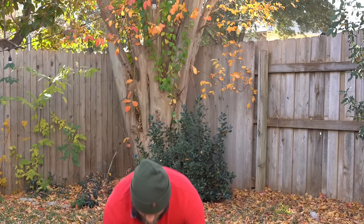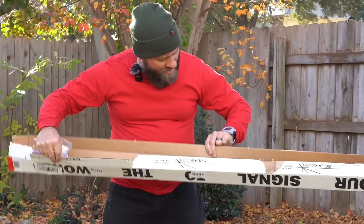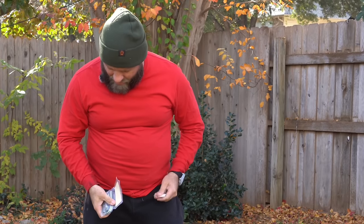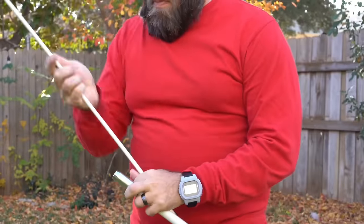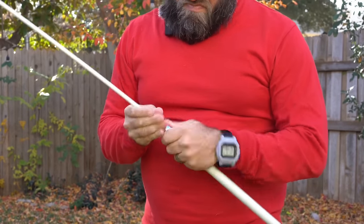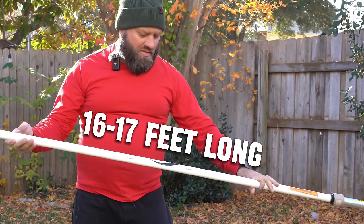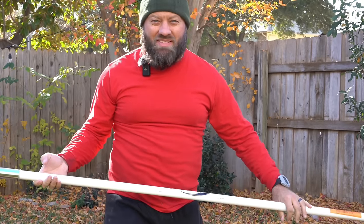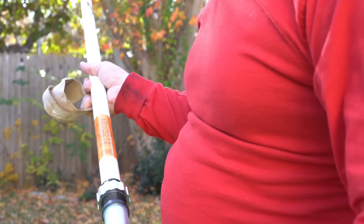It comes just like that, and there's a bracket kit in there. There is a ground plane kit you can add to it, but it doesn't come with that. So let's set this up right now. This is the whole thing — it's about 16 to 17 feet long, about the same size as my Comet GP9. Down here there's a regular SO239 on the base, and a certificate of compliance for 2023 right there.